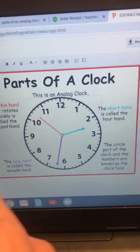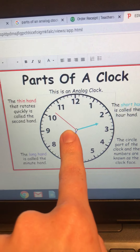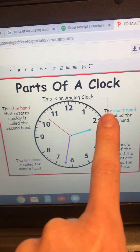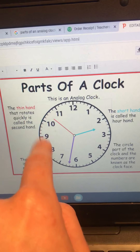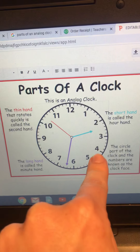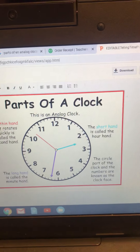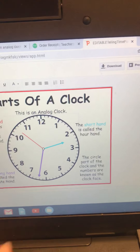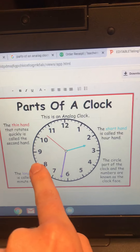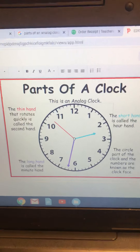On an analog clock, this is the second hand and that rotates quickly around the clock. The hands on a clock will always move clockwise — from right to left in this direction. The numbers that you see on the face of a clock are what help you determine what hour it is.